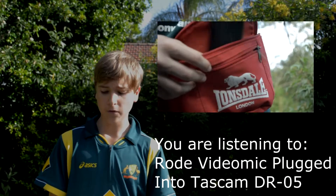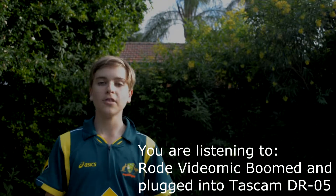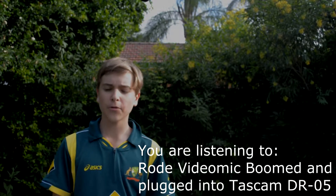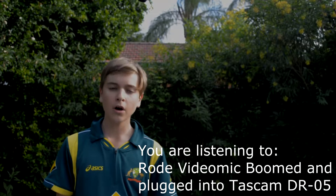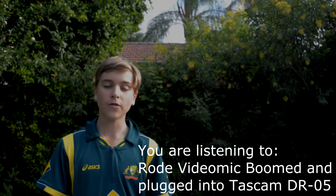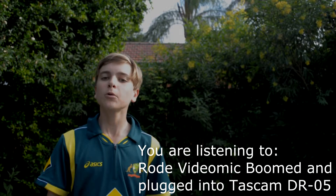This is now the final test. I've got the Rode VideoMic on a boom pole and plugged into the Tascam DR-05. I've got the same settings as before — Rode pad on zero, high-pass filter on, Tascam 16-bit WAV with 48 kilohertz, and the mono setting.